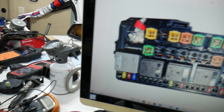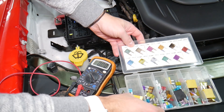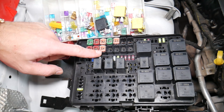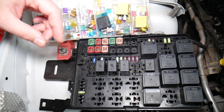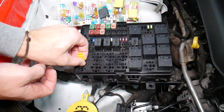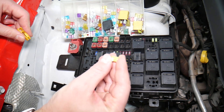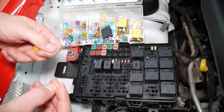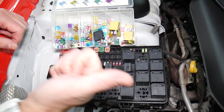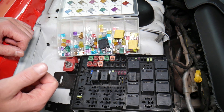Before we continue, let's explain quickly why it's always a good idea to test fuses and relays. It's very important because sometimes you may think you have a good fuse — it's hard to tell just by looking. Sometimes when you pull a fuse, like this 20 amp fuse, it's very unclear whether it's burned or not. You may not clearly see it. So always test them, because if you assume a fuse is good without testing, you end up spending money and time on diagnostics for problems that don't exist.